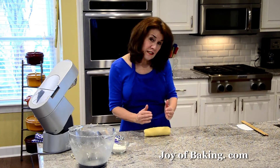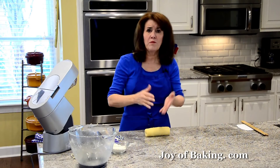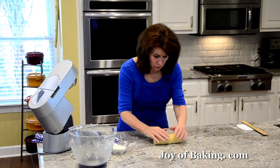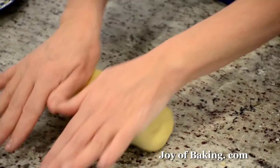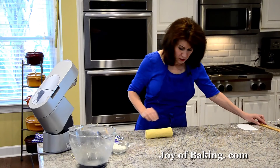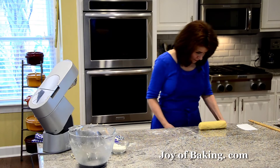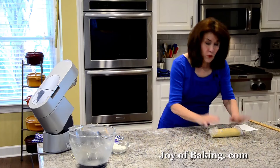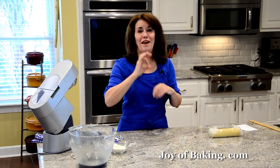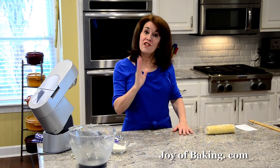What I find is once I get it into the shape I want, when you put it in the fridge, because the dough is quite soft, it'll settle down and kind of flatten on the bottom. So after about a half hour, take it out and reroll it, especially if you want it in a circle shape. So I'm going to wrap it — you can use plastic wrap, parchment paper, or wax paper — and roll it up like this. Put it into the refrigerator to chill for about three or four hours, but I'm going to take it out after a half an hour just to reroll it and hopefully get it into a round shape.